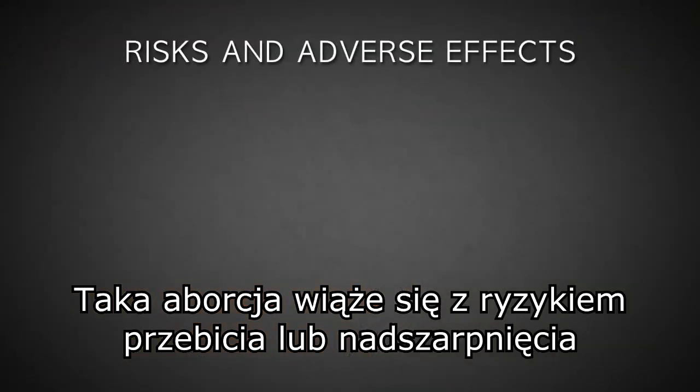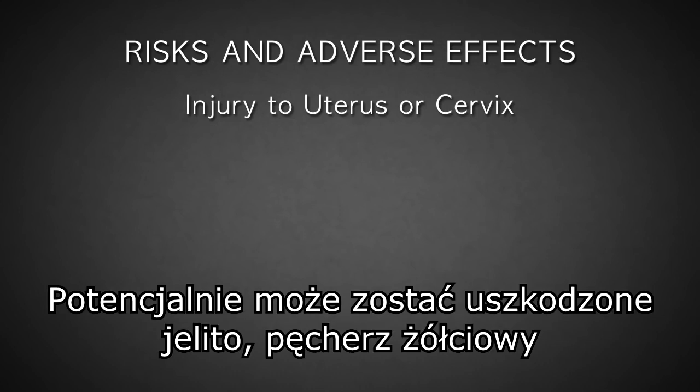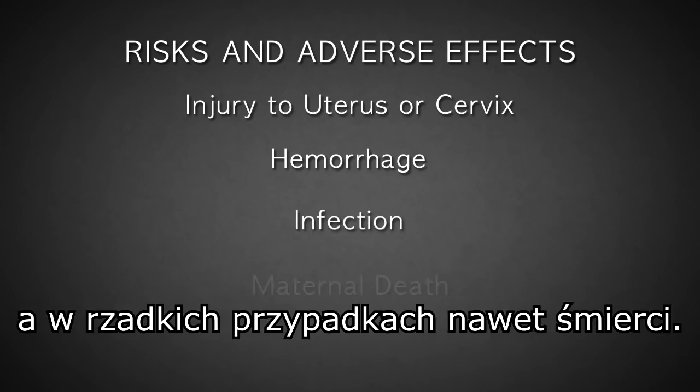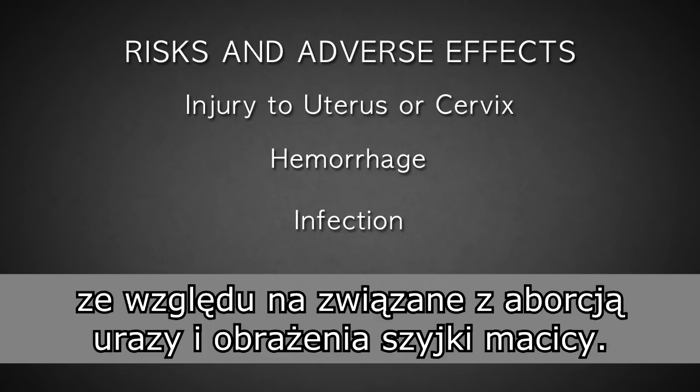The risks of suction D&C include perforation or laceration of the uterus or cervix, potentially damaging intestine, bladder and nearby blood vessels, hemorrhage, infection, and in rare instances, even death. Future pregnancies are also at a greater risk for loss or premature delivery due to abortion-related trauma and injury to the cervix.